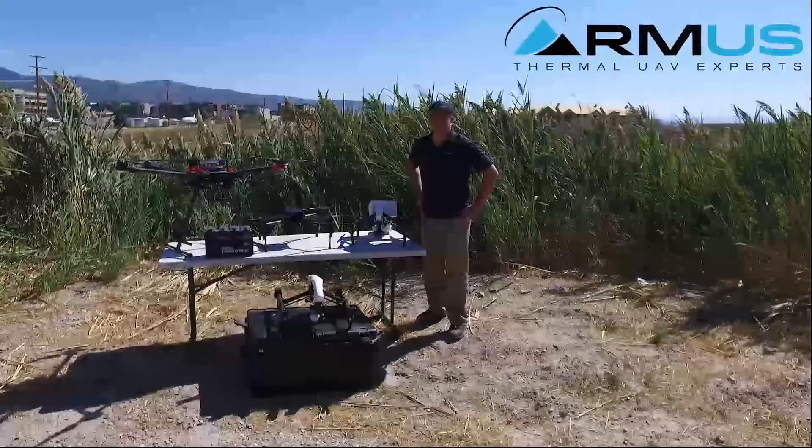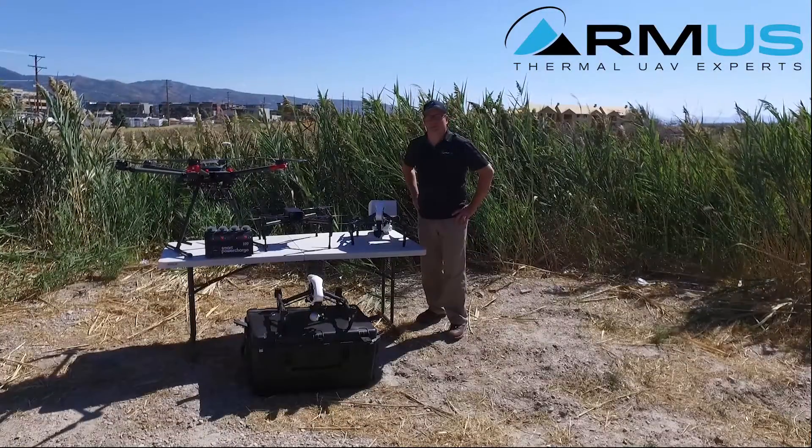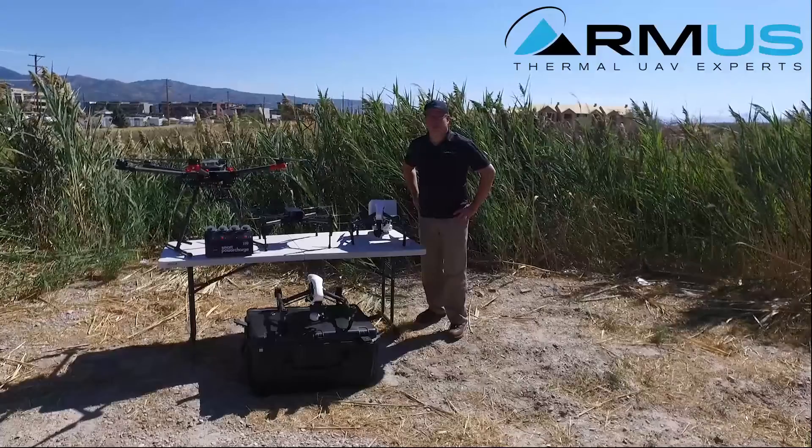Hi, this is JT from RMUS. I want to show you the basics of UAVs, or how drones operate.